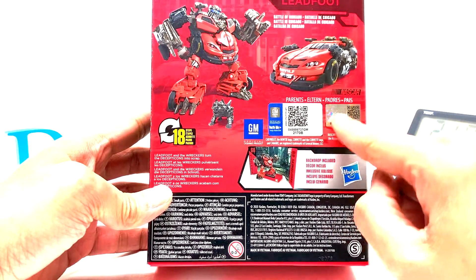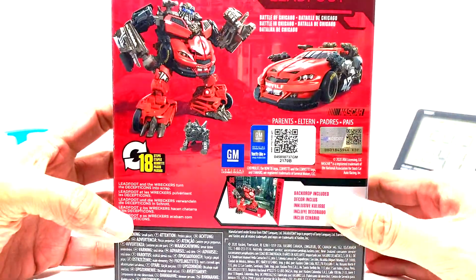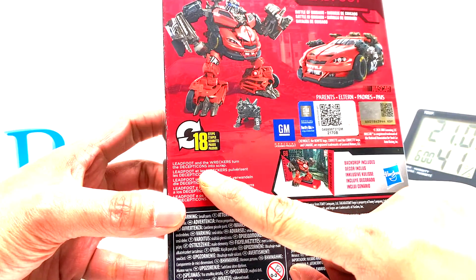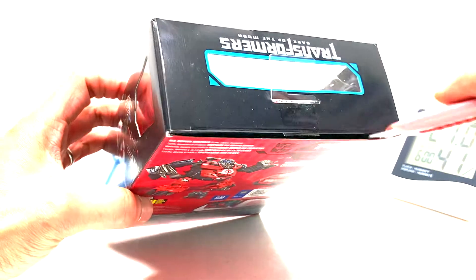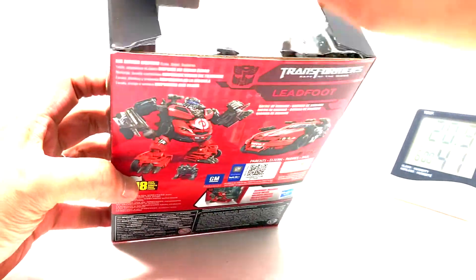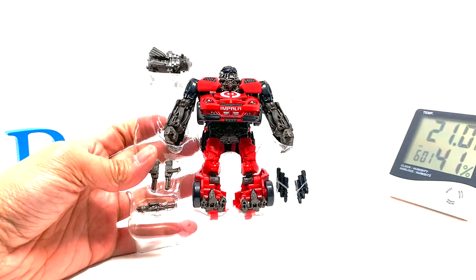He has these two shiny sticker things that say he is authorized — he is a member of the Wreckers who turned the Decepticons into scrap. Let's get right to opening the box now. Cutting the tape, opening the box, pulling out the stasis pod and freeing him from stasis.